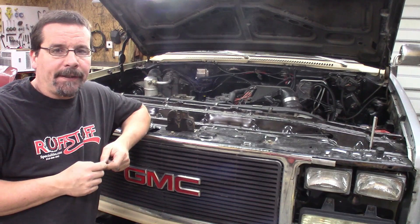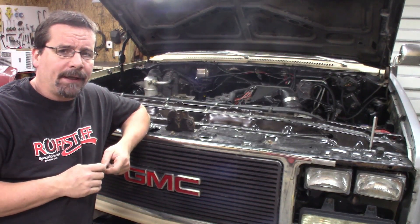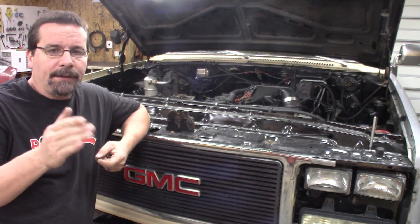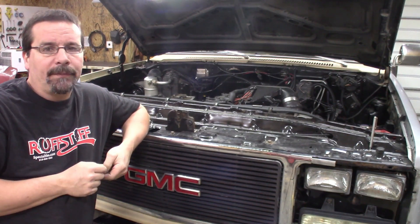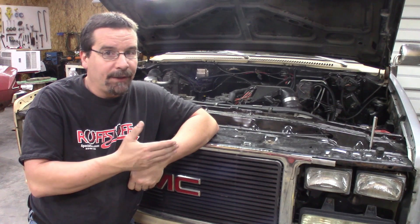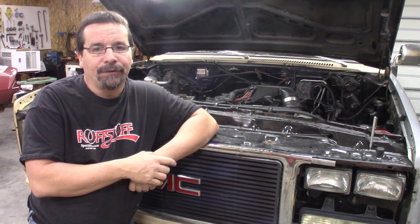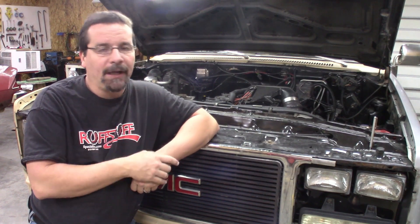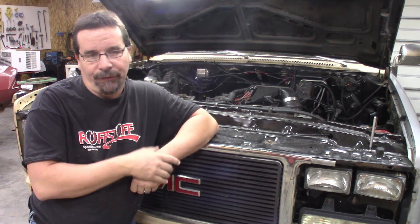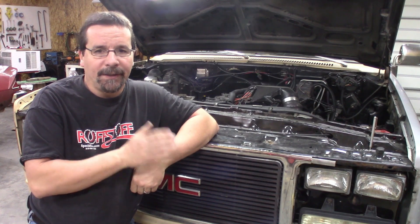So that's pretty much it. Like I said, if you are doing this on a 73 to 79 square body, or even an 81 to 87 front end, you're going to have more room than what I had on this mini quad. But the truth of the matter is, at the end of the day, it's your vehicle — build it how you want it. All I'm doing is just throwing out some ideas, showing you how I did it. I'm not going to sit there and tell you my way is the right way or the wrong way — it's just the way that I did it. So maybe these ideas can help you with your project.